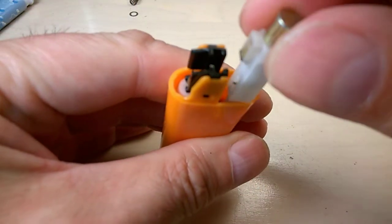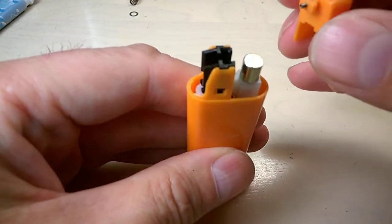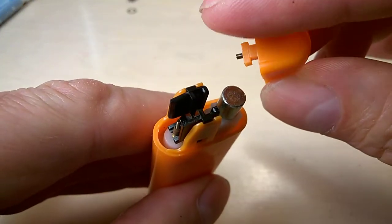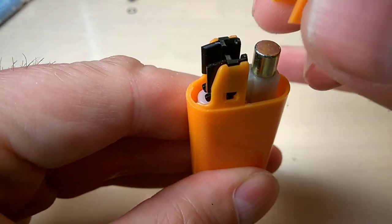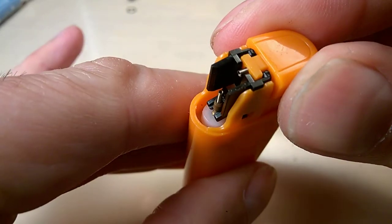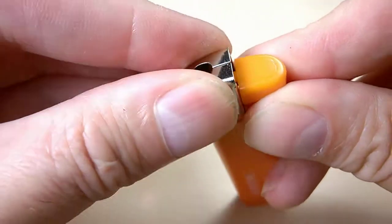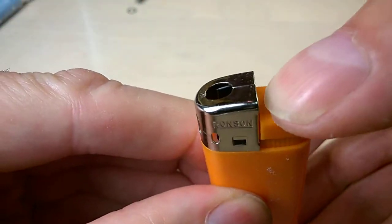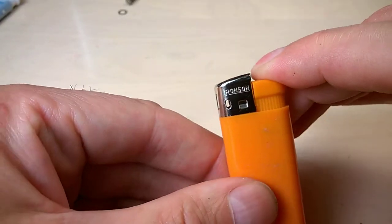Replace it without the spring — drop it in there. Place back this button: you notice it has kind of a T-shape, and the T goes inside this plastic piece here. Be sure to match it correctly. You can see how it sits. Then put back the metal top — just slide it like this.